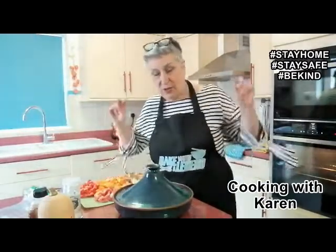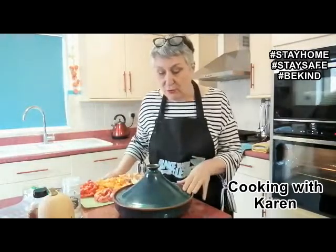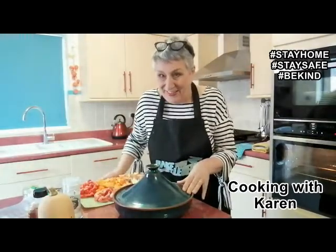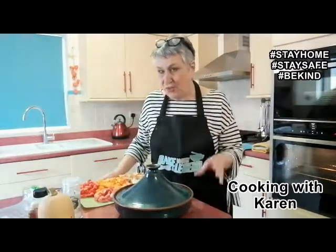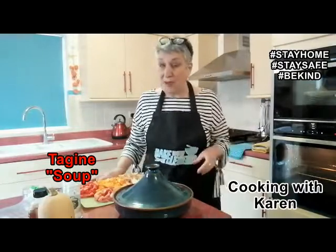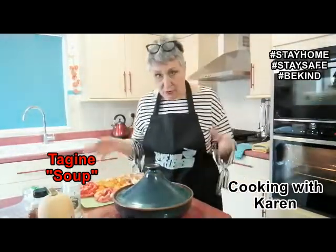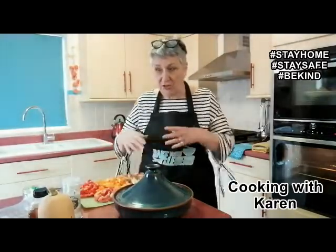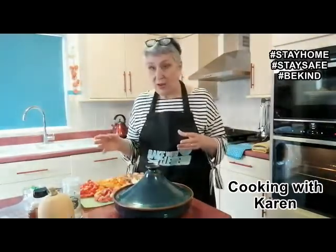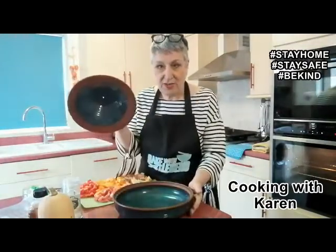I did a stew a few days ago. So what I'm actually going to do, viewers — hello viewers — is a tagine-style soup. Now bear with me because I've never ever made this before. I've not called it a tagine-style soup, but I've got tagine ingredients and things. So let's give it a whirl, and I'm going to hopefully put it in this to serve it.